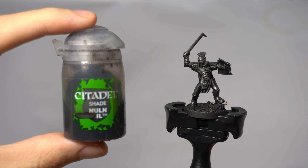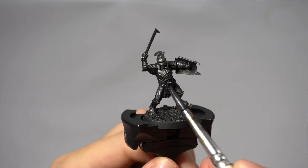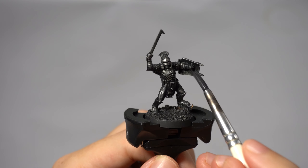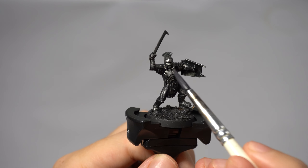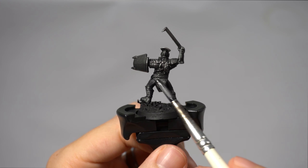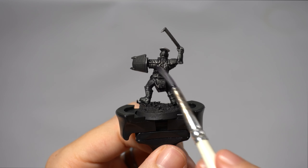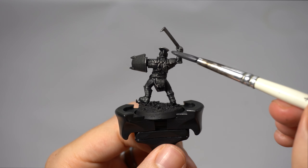Next we're going to use Nuln Oil, a wash from Citadel. Apply this sparingly to the areas of armour, especially in the recesses or areas of shadow. It will sink into the chainmail and give it a more three-dimensional look, and it also slightly dulls down the shiny dry brush we just applied, but in a much more subtle way than using contrast paint again.